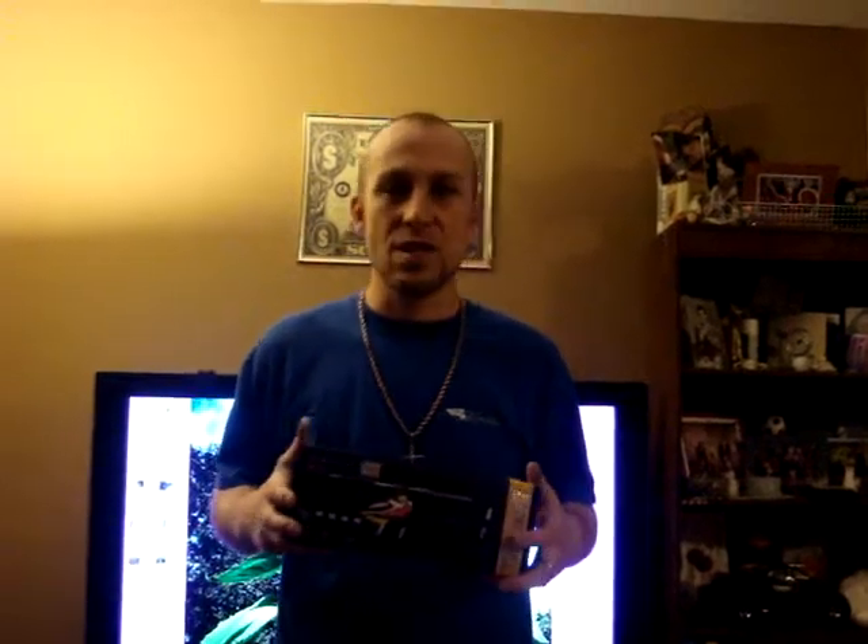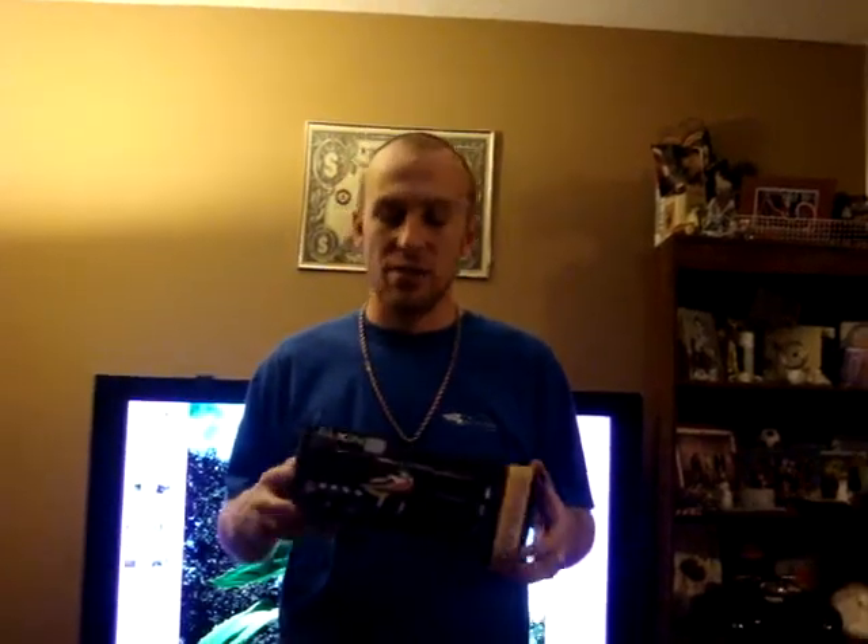Hey guys, PJ here from Skycraft Hobbies. Just wanted to break it down and bring you a few new things on the market. We got that T-Rex 250 build to do here — can't wait to show you guys when it's all said and done.